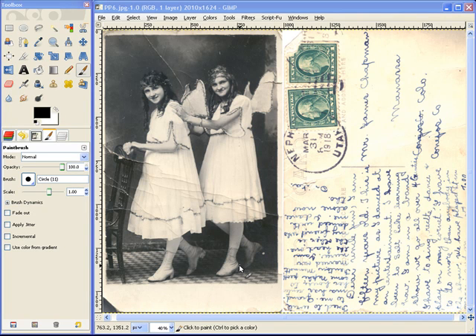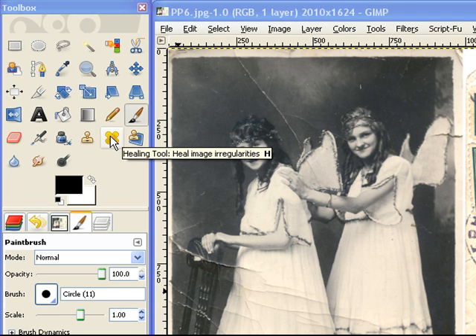I'm going to show you how to maybe speed up your repairing of your photos, especially on these wrinkles, using the healing tool, but we're going to do click and drag.